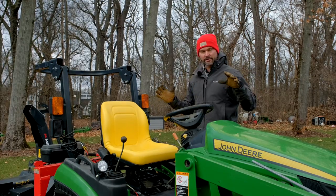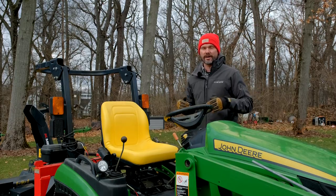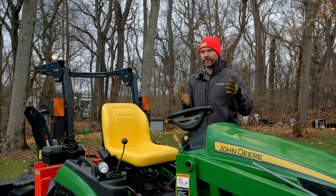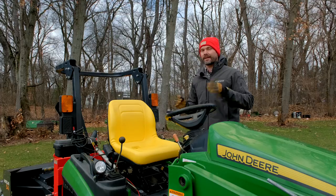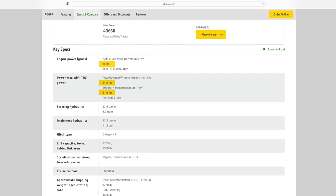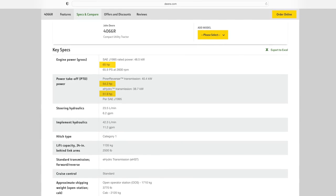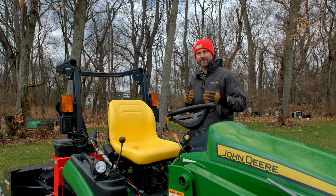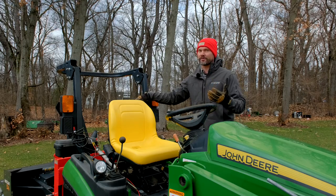On smaller tractors the difference is smaller, but on a 60 or 70 horsepower tractor, you may only have 48 to 50 horsepower at the PTO — losing 10 to 12 horsepower. There's also a difference between hydrostatic and gear drive machines. You're going to lose more horsepower with a hydro machine because part of that power goes to the hydrostatic system, whereas a gear drive is simpler and your losses at the rear PTO aren't as significant.